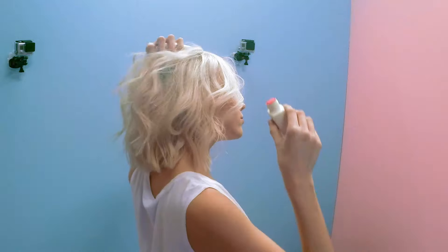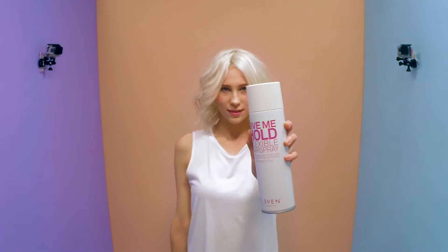For even more texture and volume, add I Want Body volume powder to the roots and mid lengths. Work it through the hair and then finish with flexible hold hair spray.